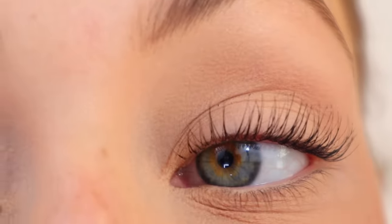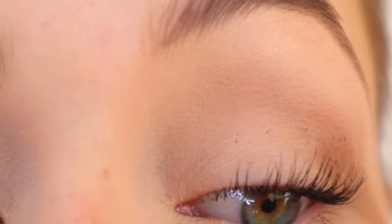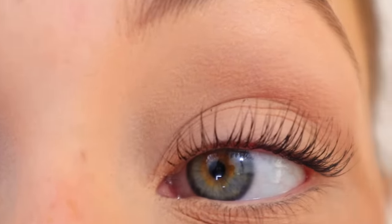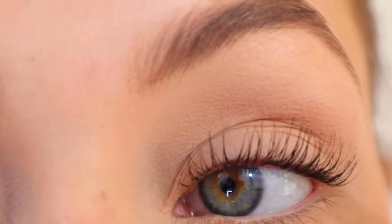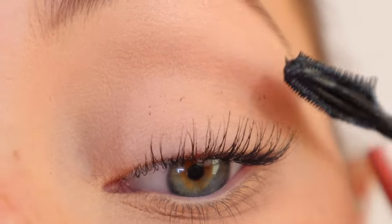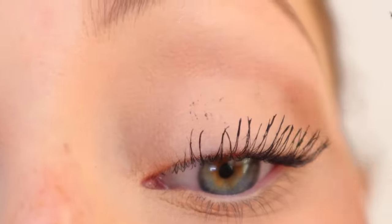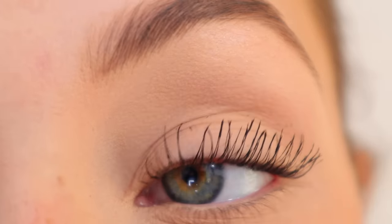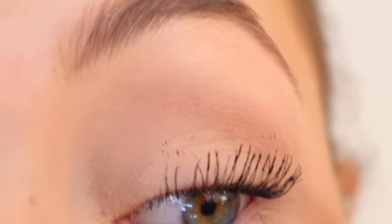Now that we have our first coat on and dried, we're going to take our mascara again and go lightly behind the eyelashes — I don't go all the way down, just the tips of the back of my eyelashes. You'll see it really just helps add length. You can see the instant difference there, and now we're going to go over the fronts again.